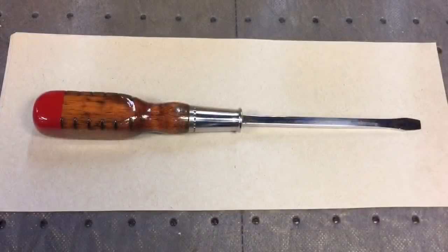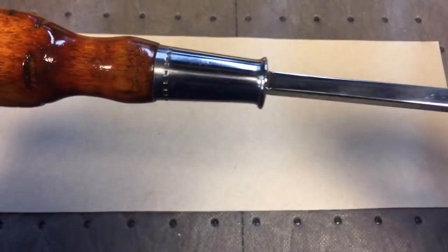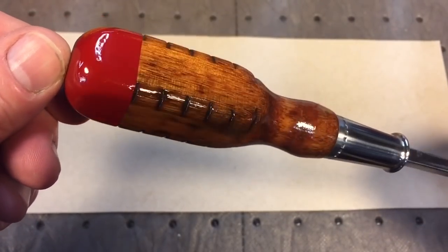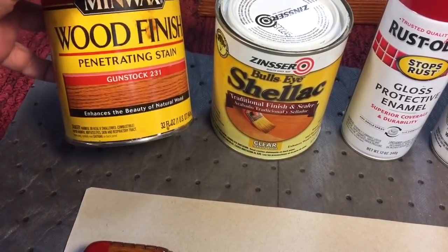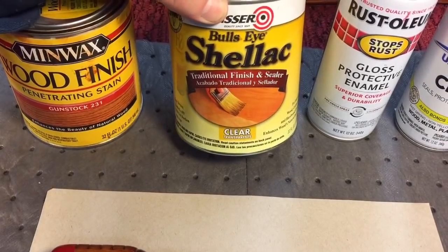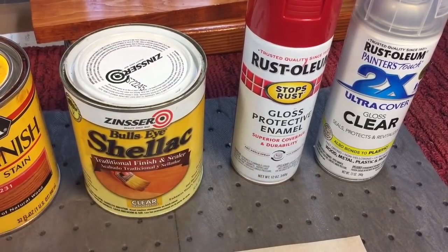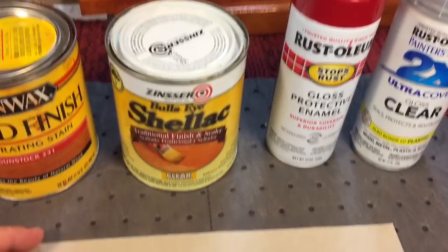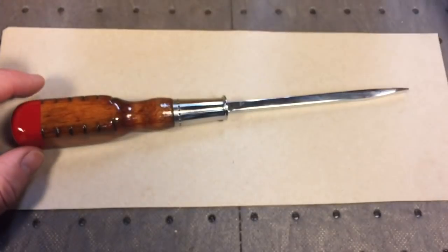We're pulling this project to a close — came out really nice! Look at that: polished out, fixed up the tip. Look how nice the ferrule came out — who'd have thought? And look at the finish on the handle. Just to show you what we did: we first sanded it down and applied Minwax Gun Stock stain, let that dry. After that we put two coats of shellac to seal it. Once it was sealed, we did the tip with Rust-Oleum Regal Red, and once that was dry we added one heavy coat of Rust-Oleum clear.